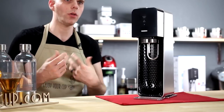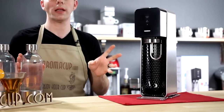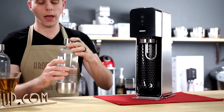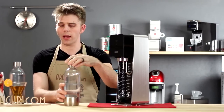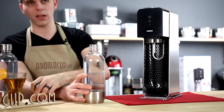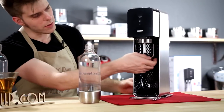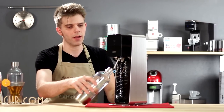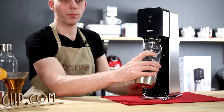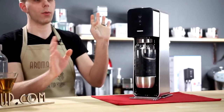Making soda is real quick and easy with the Source at-home soda machine. I've filled up one of these one-liter bottles with some cold water — cold water is really going to give you the best possible beverage. Take the lid off, flip the carbonator head forwards, and insert the bottle. Once it's been inserted, just push forward — now it's locked in there and it's going to stay right there.